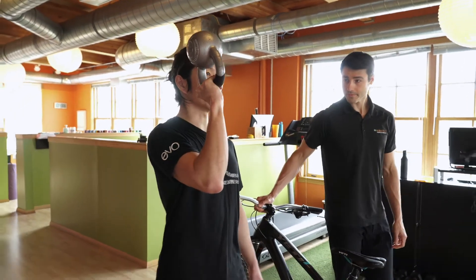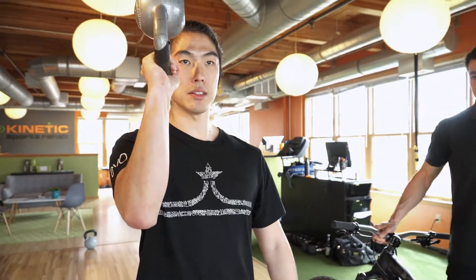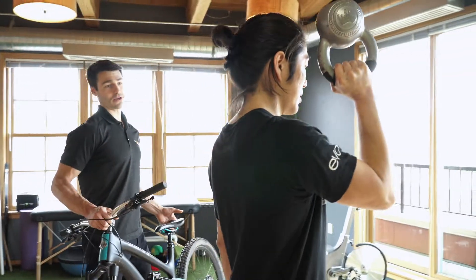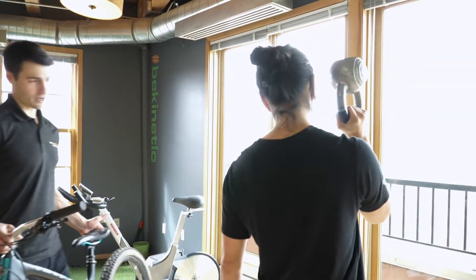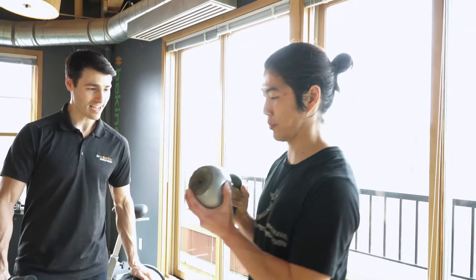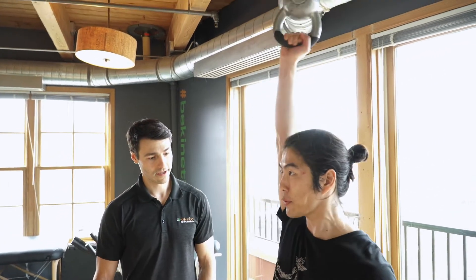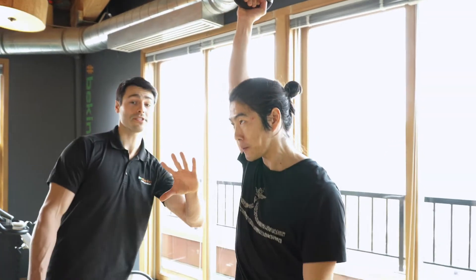It should feel really challenging in the same areas but maybe a little bit more at the shoulder. And then if you want to continue to progress from there, you can press that kettlebell to the sky — try not to alter the core positioning.